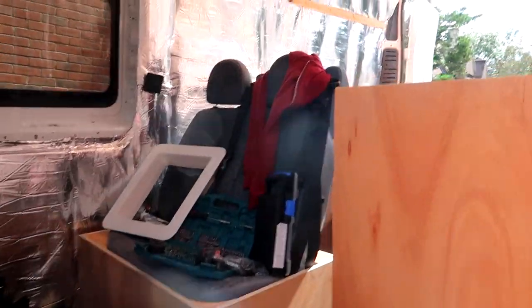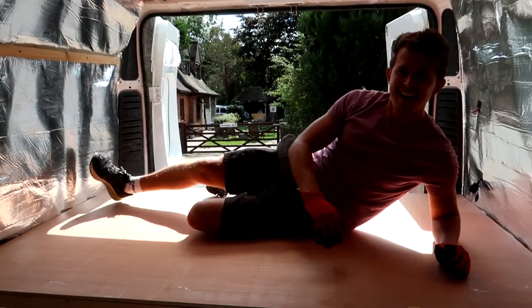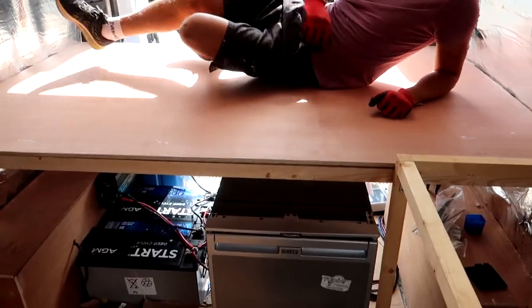Look what Bradley has built - a bed! Look at this! This actually makes it feel like a proper camper van. So cool.